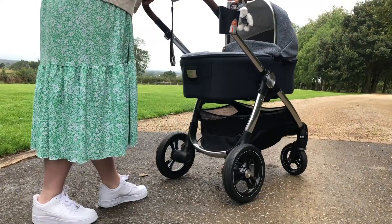Hi guys, it's Harley here from the Parent Approved Panel and this is my review on the Acaro Moon Pushchair.